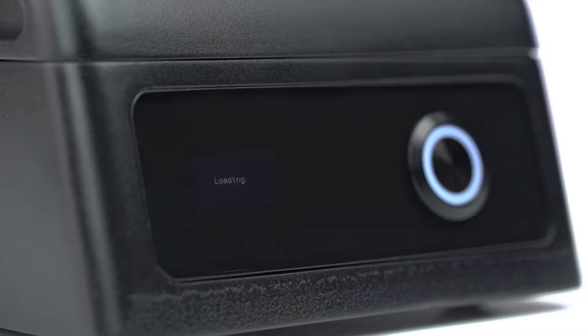When the device switches on, we see the light indicator of the measure button turning on and software loading. The word 'loading' appears on the display.